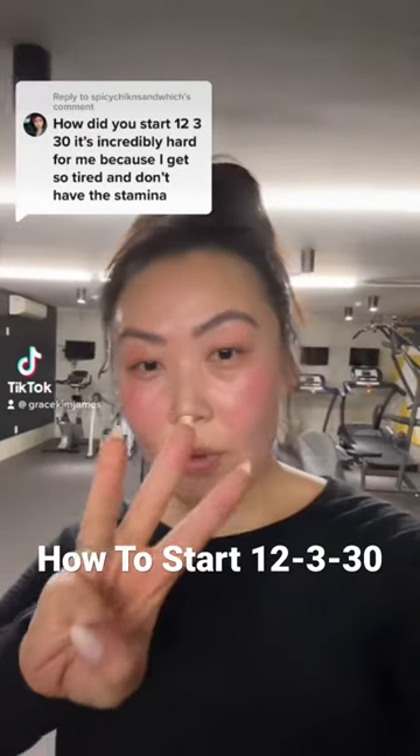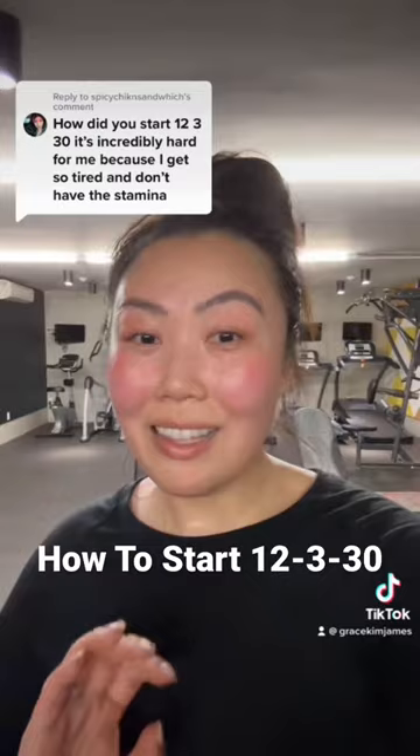I just started month three of 12-3-30. I had to take a two-week break because I had a virus and then I got sick and I didn't want to work out when I was sick. So this is day one of month three.